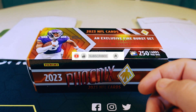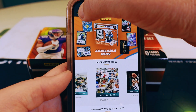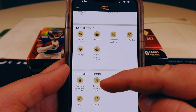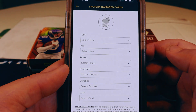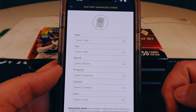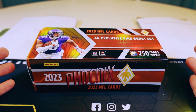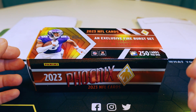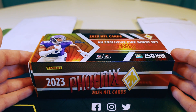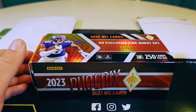It's fairly simple. Up in the top left-hand corner you've got all the information, then it says 'factory damage cards' and you click on that. You go through it — what type, what the year is, brand, program, all that stuff — then you click add. It goes through this whole thing where you need to show pictures of the damage, and then it ends up giving you instructions to print out on what you need to do once you've submitted it and they've accepted your submission.